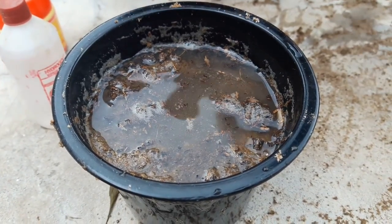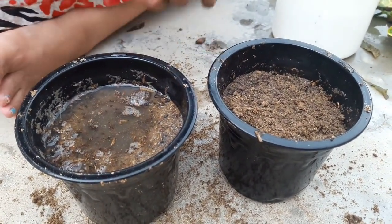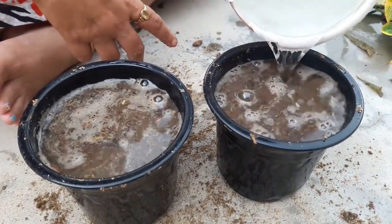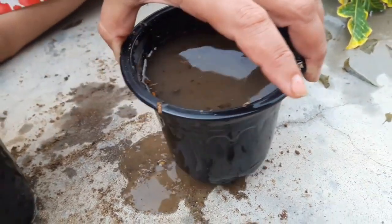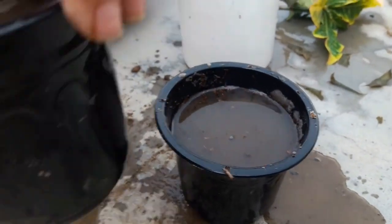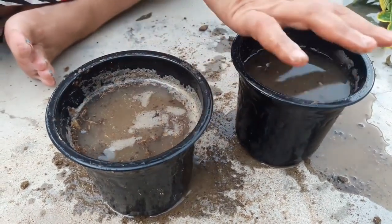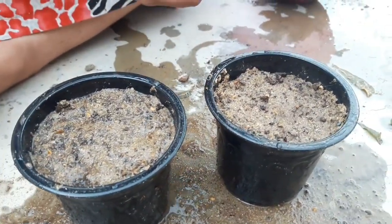Water the pots well before growing cuttings — water completely until water comes out through the drainage hole. That is very important. Your soil mixture should be moist all the way to the base of the pot. Wait for the extra water to drain through the drainage hole. Now you can see all the water has drained.